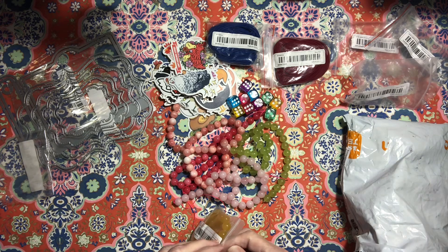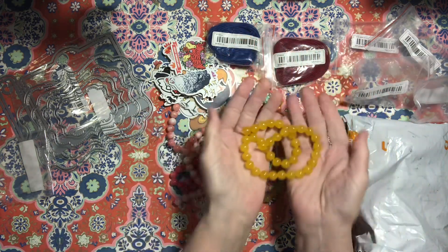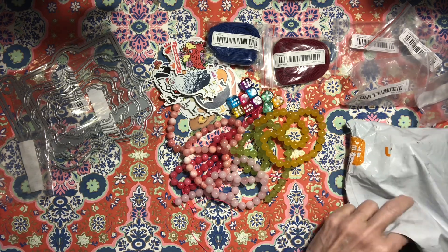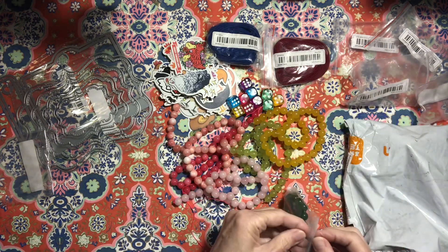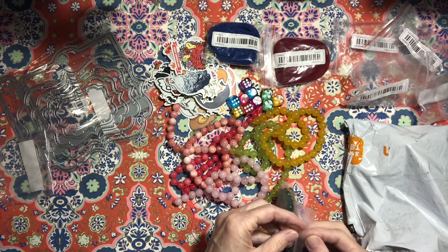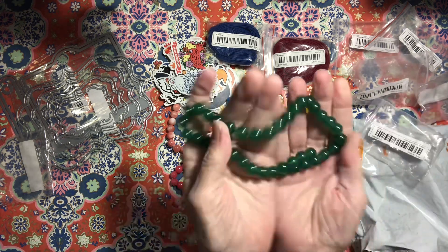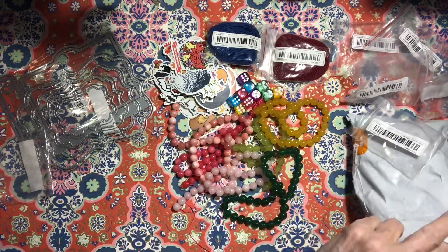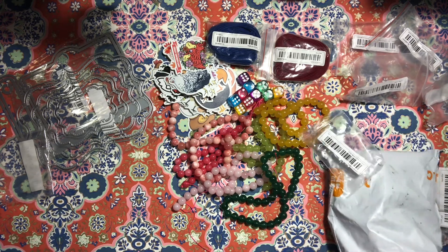I'm making all those zipper pulls and purse charms and things, and I needed some different colors because I kind of ran out. There's a really pretty green one — this is an agate. Aren't they beautiful? Look at those colors! I got all the beads and then I got a bunch of charms.